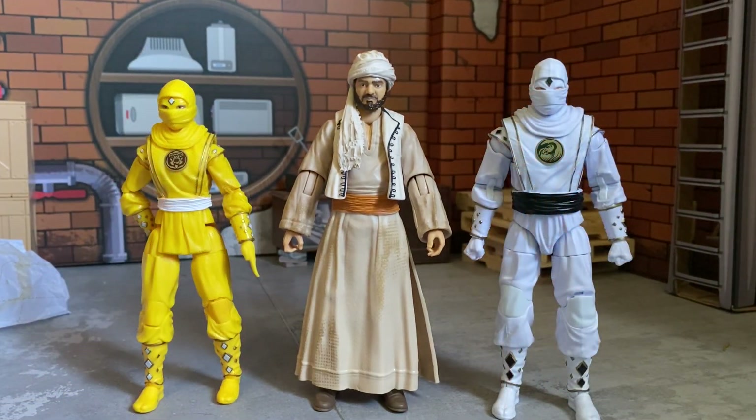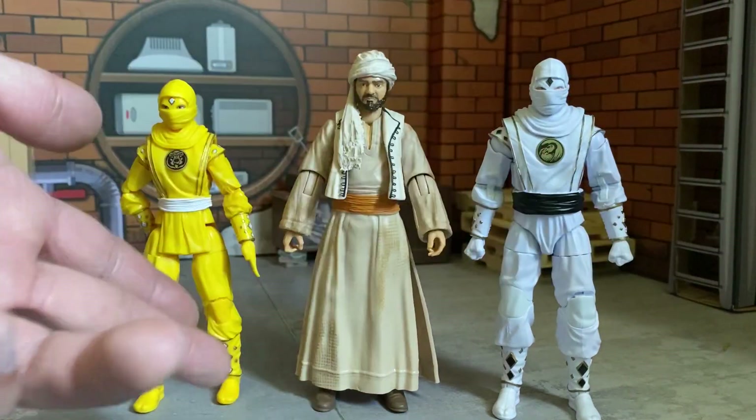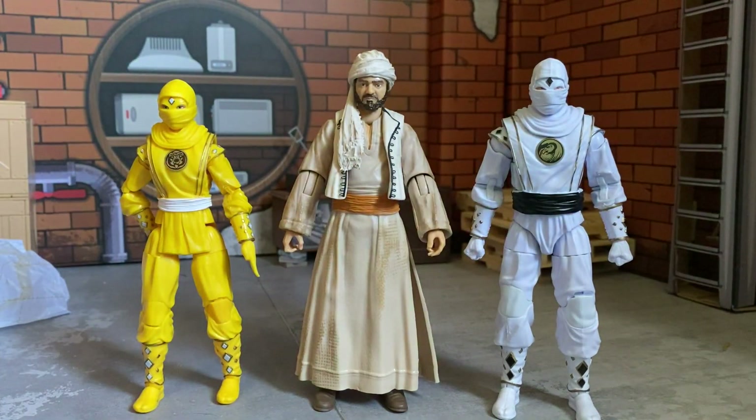Here we got him next to some of the Lightning Collection Power Rangers — the ninja ones of course, because they're fire. Are you guys going to be picking up the new 30th anniversary wave? I think I am — Mighty Morphin all the way.